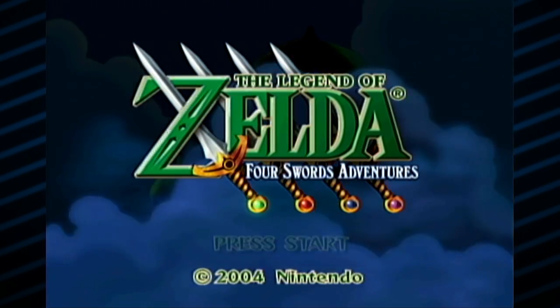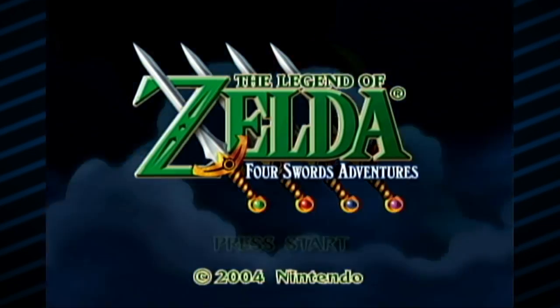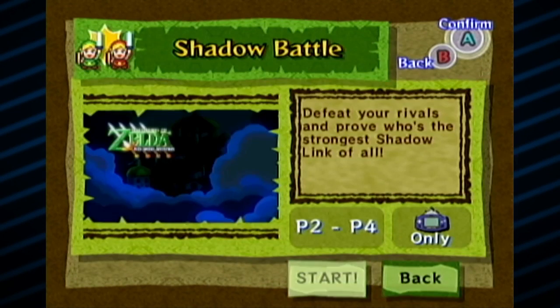Hi, and welcome to my next playthrough. This time I will be playing The Legend of Zelda: Four Swords Adventures. This is actually a game on the GameCube, and it has a gimmick that the GameCube had.